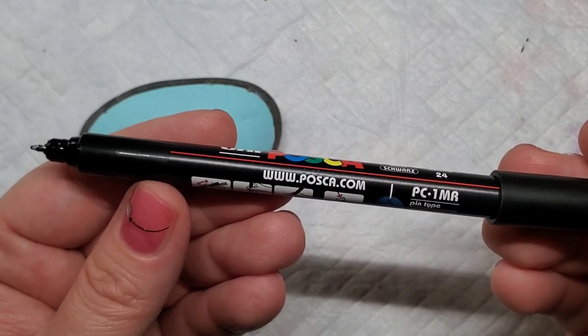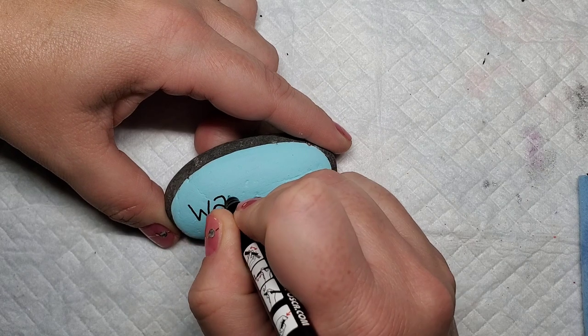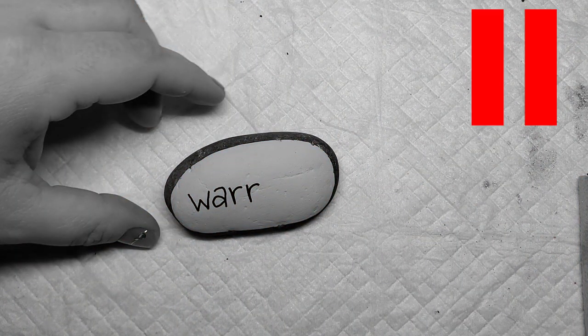Now I'm going to use this Posca PC-1MR paint pen to start writing the words on the rocks, and we're going to pause when we get to the 'I' in Warrior to look at the meaning of the semicolon to this movement.